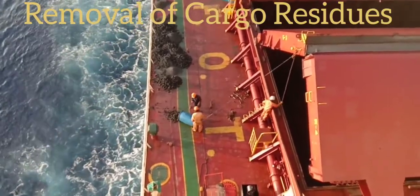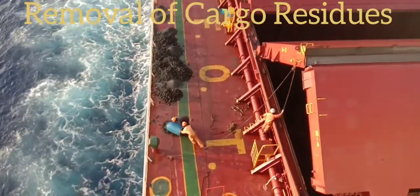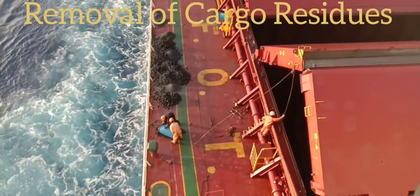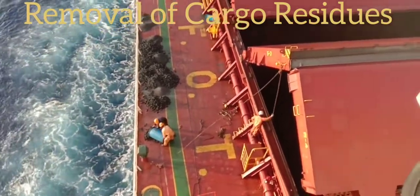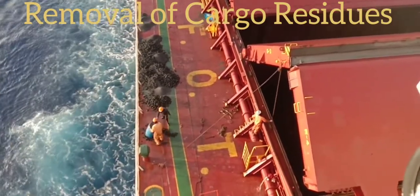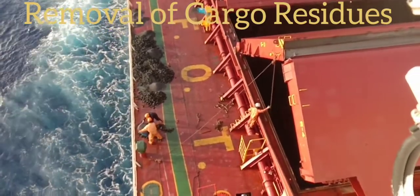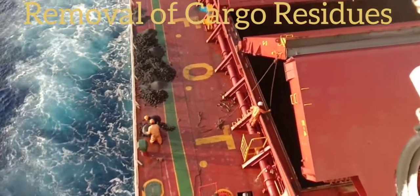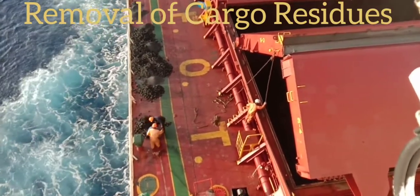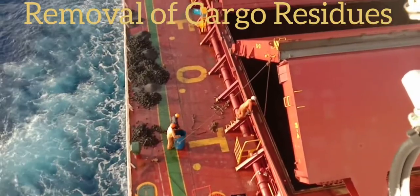Later, the cargo residues will be thrown at sea on the final stage of deck washing. I hope these video presentations will really give you practical knowledge on board and show how we work as a team to complete the task of cargo hold cleaning. Once again, this is Coach RJ — thank you for watching and listening. Bye!